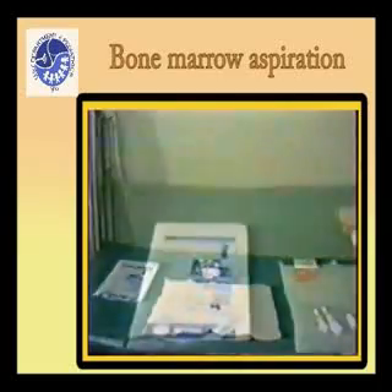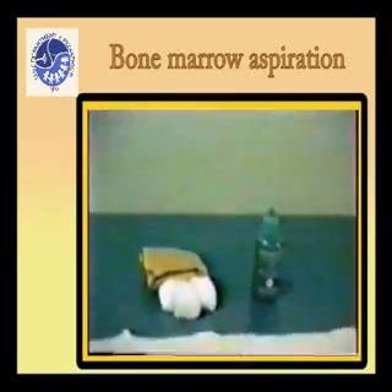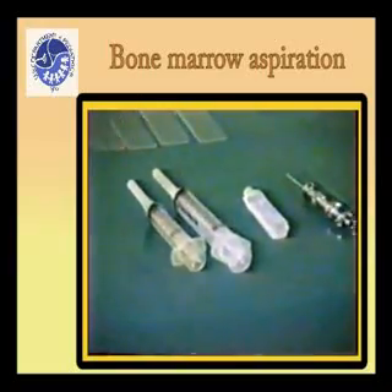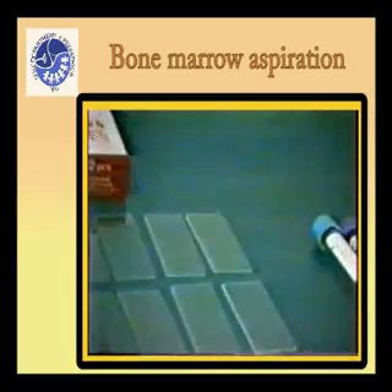Prepare a tray with the following materials: sterile gloves, cotton balls, betadine, sterile drape, syringes of 5 and 10 milliliters, 2% lidocaine, bone marrow needle, glass slides, and test tubes.